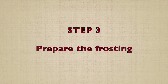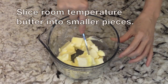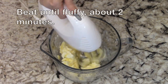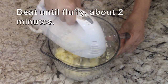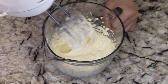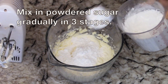Step three is to prepare the frosting. These are the ingredients. We'll start by slicing the room temperature butter into smaller pieces. Beat the butter until it's fluffy, which takes about two minutes. Next, mix in the powdered sugar — we'll add it gradually, a third at a time.